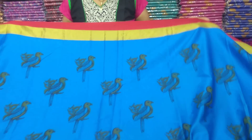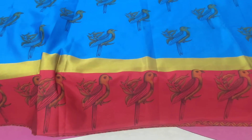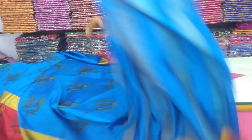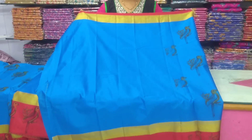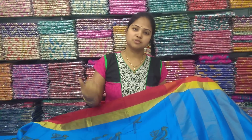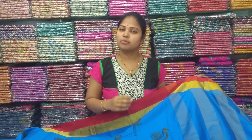The middle part is a blue color. The same contrast border is a pink color. This is a pink color combination. The blouse is a running blouse. The base color is a contrast border. This is a color combination — the blue color with a red color. The red color combination offers a contrast variety.